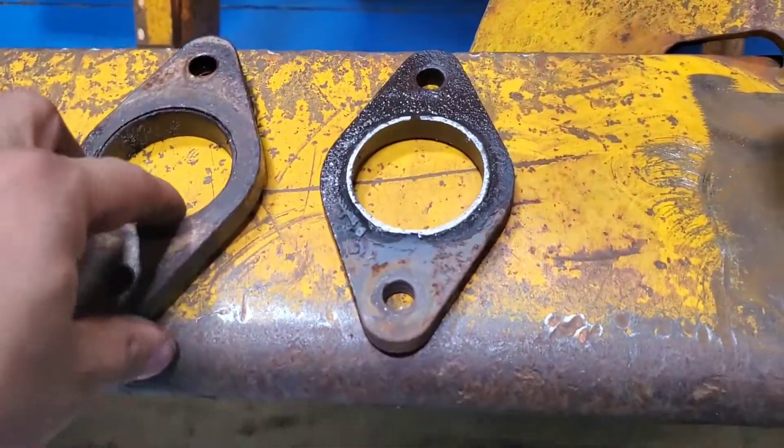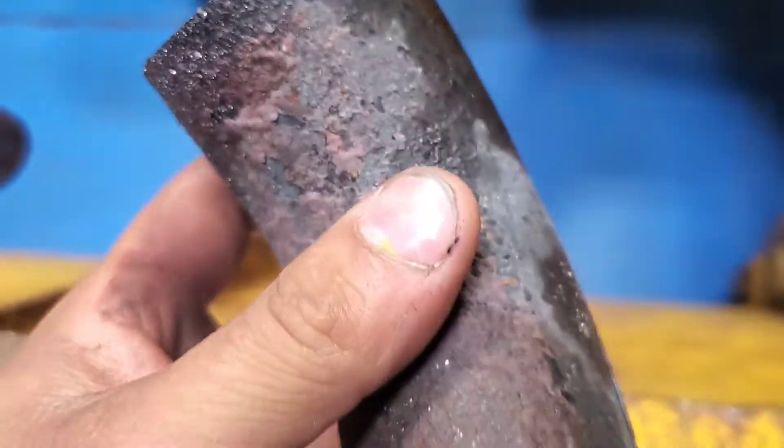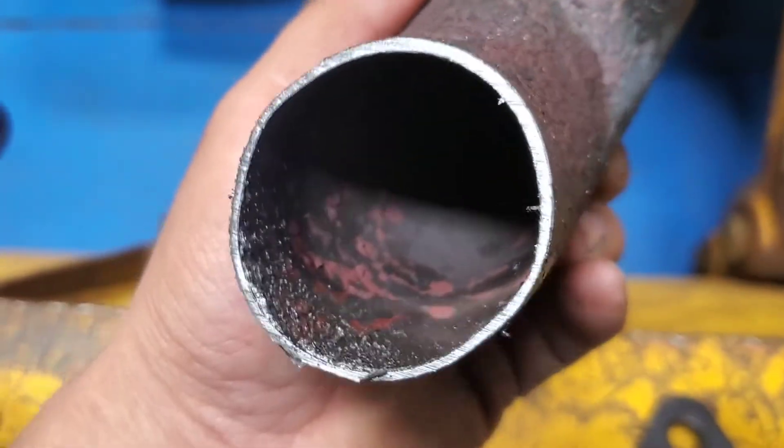The stainless steel doesn't look like it's rotted out as bad as the mild steel. Just cut these flanges off, I'm going to reuse these, and here's how they look right now. Just pulling maybe 100 or 200 miles on the tip around with boost up to 8 pounds. This shit looks nasty.